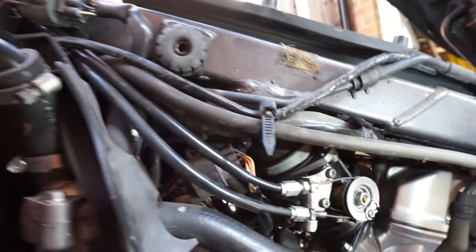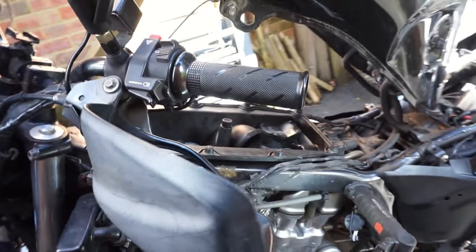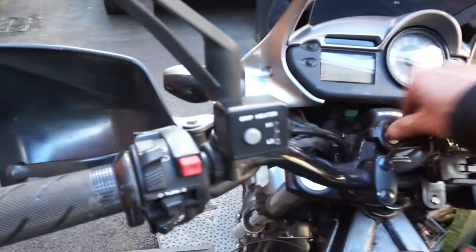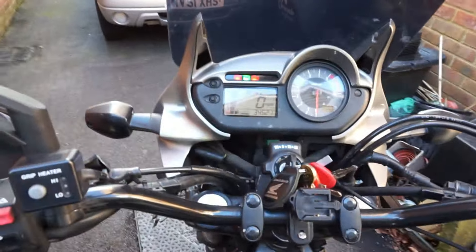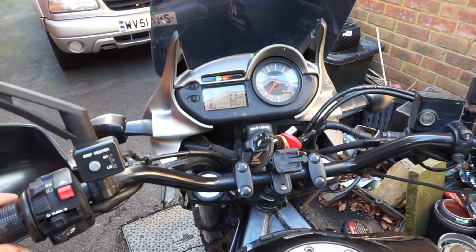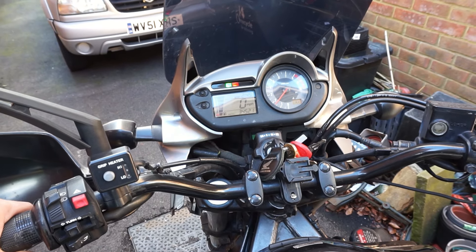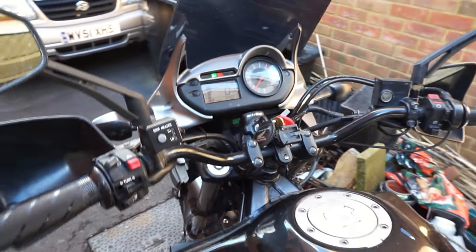Next up: air filter, close that up, drop the tank, and we'll give it a start. First things first — have I killed it? It's currently cold, so I'm going to leave it a while to warm up and see what happens.